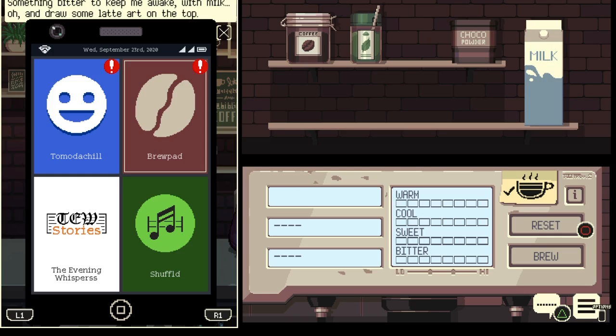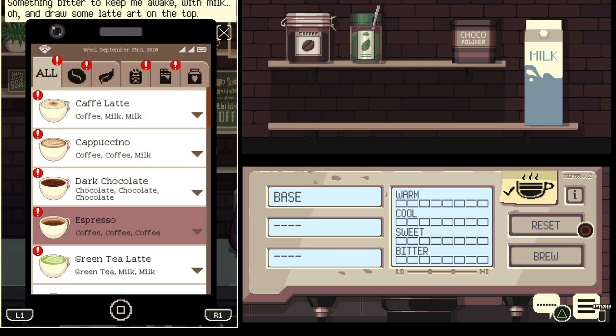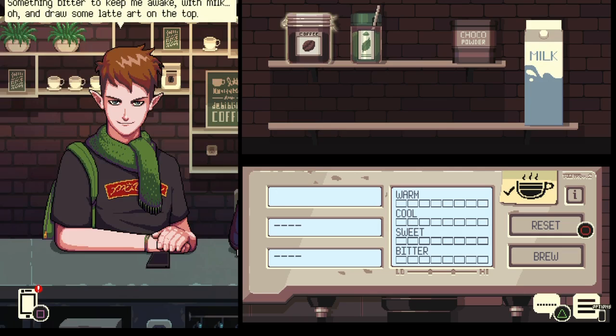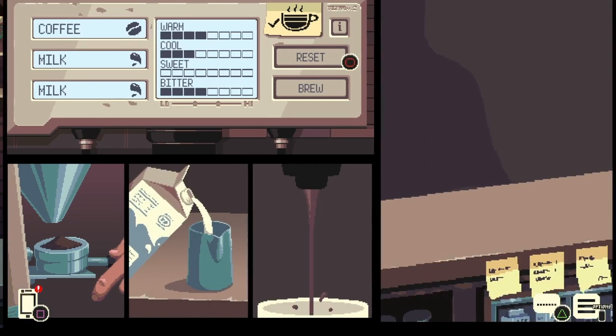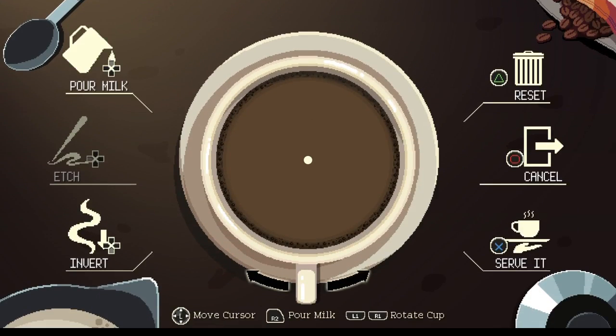Something to keep me awake, with milk, and draw some latte art on top. I forgot this guy's a little pretentious. All right, so we need to make a latte — coffee, coffee, milk, milk, and milk. Brew that up. And because I'm not an idiot this time, I actually remembered there's a latte art section.